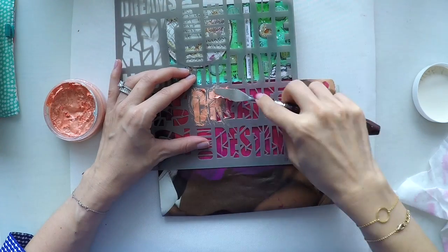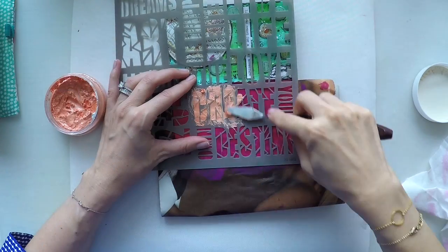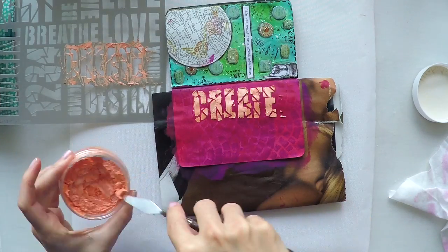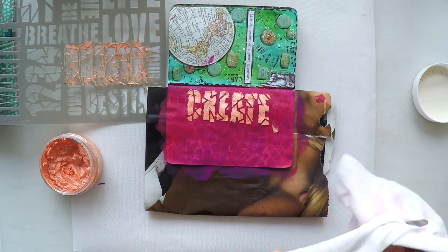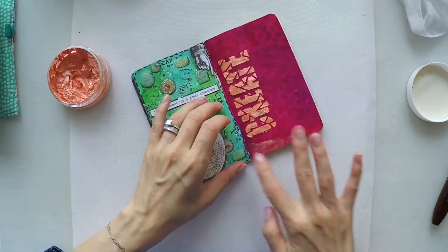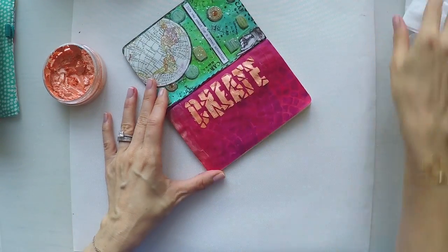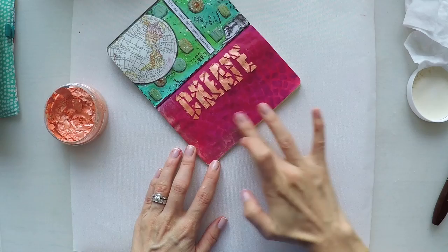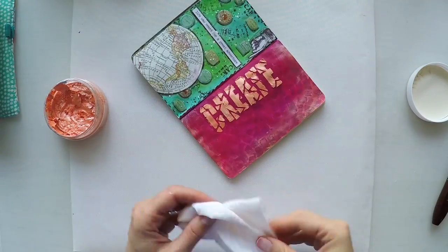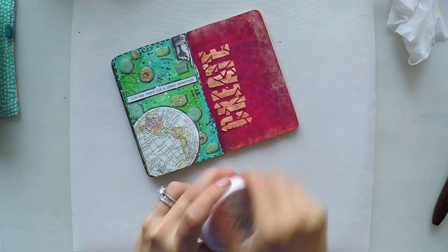I'm going over this with my spatula. I love this color — it's coral and it goes very well with the background color; it makes it pop. That's why I chose it. Now I'm going to use it as a wax and create a little border. I want the rest of the page to have some shimmer as well, for harmony. I'm going around the edges with my finger, and when I feel it's too much I can clean it with my baby wipe.